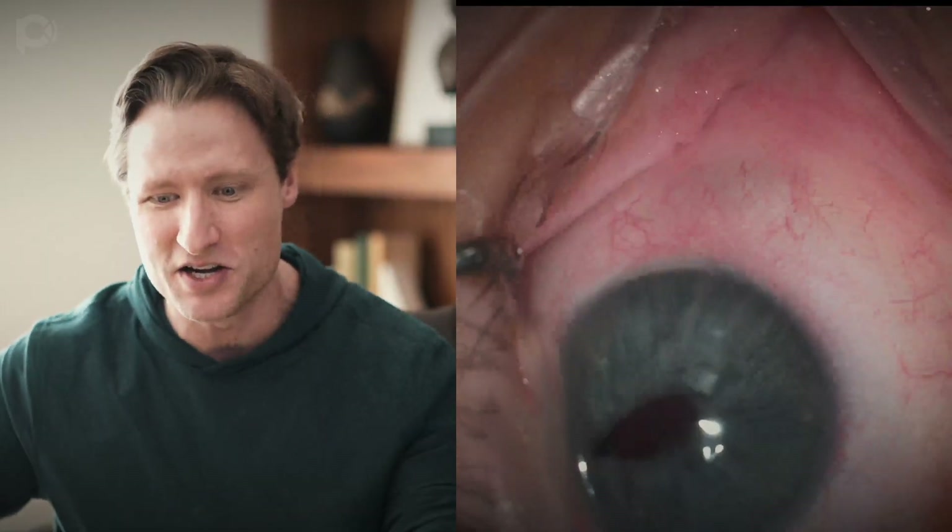However, the reason I'm making this video is to show that DMEK is possible, even in these eyes — even in an eye filled with silicone oil — the operation can be done.